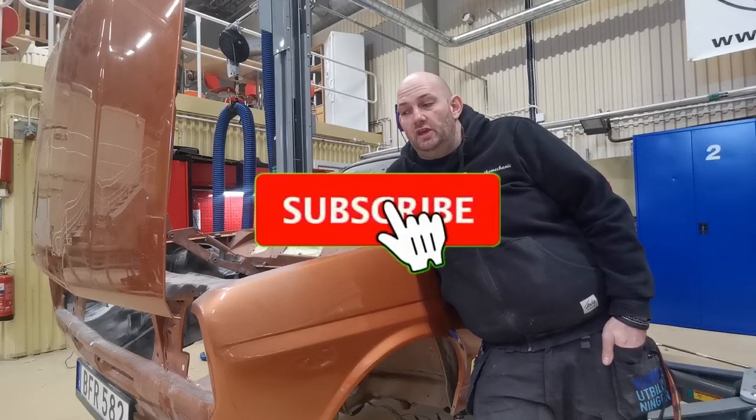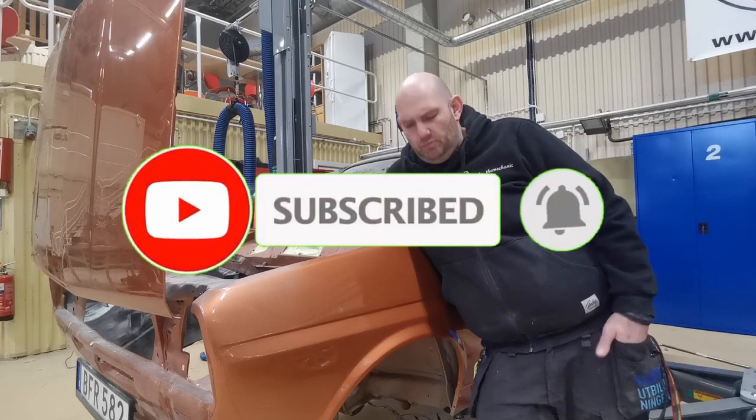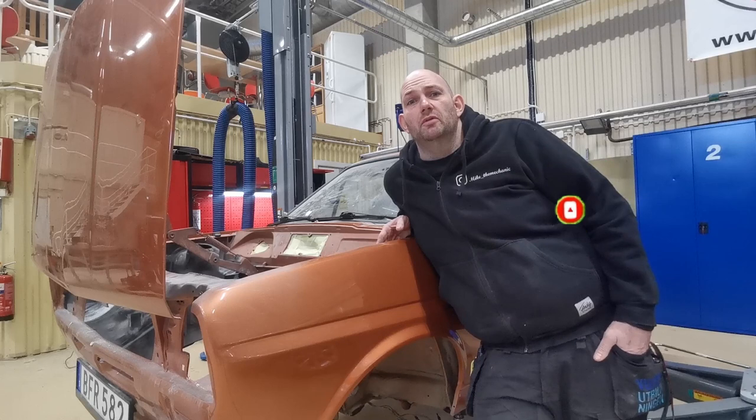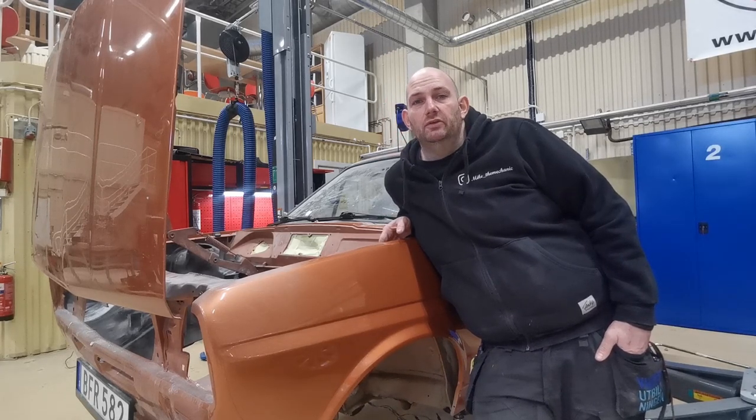Welcome to the next episode. As you can see, Alice is now on the lift. It's not the easiest job in the world anymore — she's not got any wheels at the front. So I have to use the pallet truck to get her here. I'm getting fairly good at driving her like that now, but hopefully I'm not going to be doing that for too much longer.